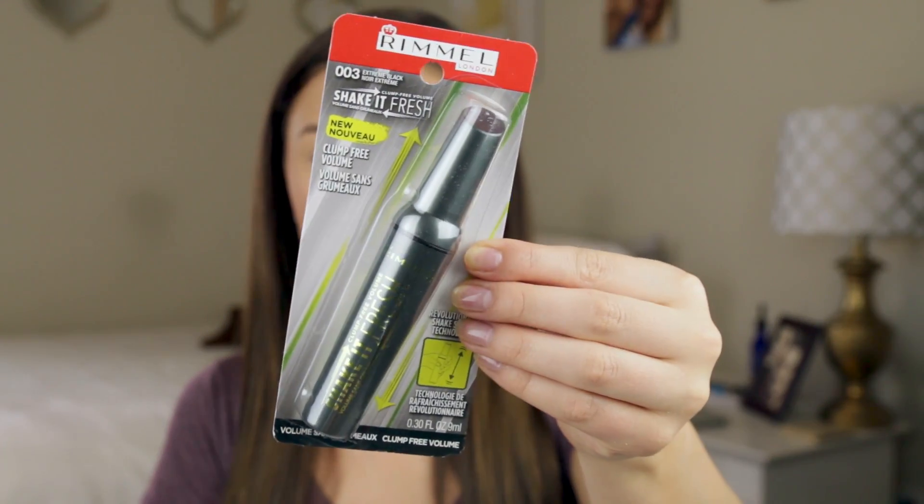Let's get started with the review. I love mascaras and I love trying new ones out. So first, let me tell you the claims. I got mine in Extreme Black — it is a clump-free volume mascara. It's called Shake It Fresh. The packaging is a grayish-green tube with neon green writing. It features the first-to-market shaker system inside that refreshes the formula to prevent drying out. It promises ultra-smooth, clump-free volume from first to last use, and a beautiful fan of lashes with maximum separation from corner to corner.